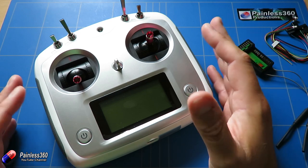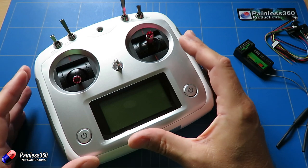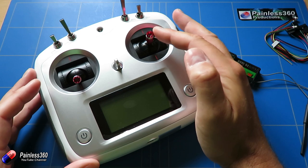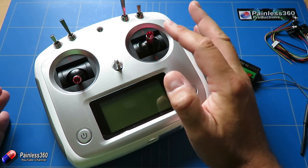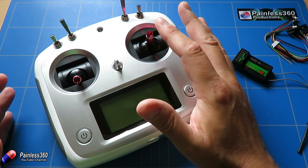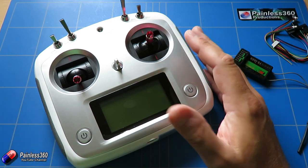It doesn't hurt to have more channels, but you definitely need five. You also need to be able to access things like sub-trim and travel. Normally the middle position of each stick should be read by the flight controller as 1500 — with one end of the stick reading as 1000 and the other as 2000. Because of tolerances in how radios are built, most radios don't read exactly 1500 in the middle. If it's not set up to read 1500, the flight controller thinks you've moved the stick slightly and your craft will drift.